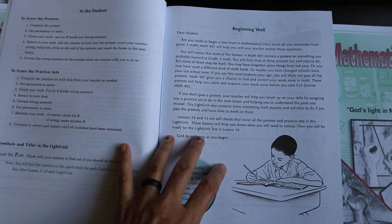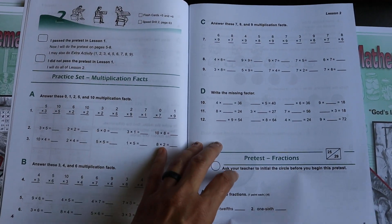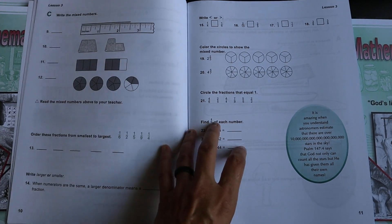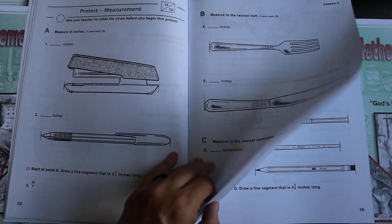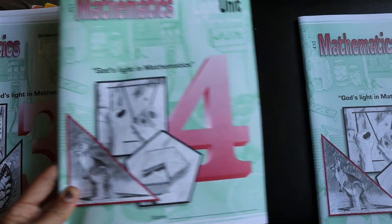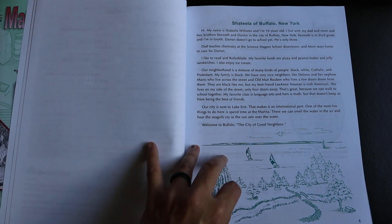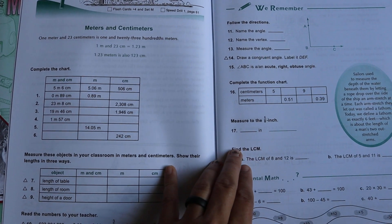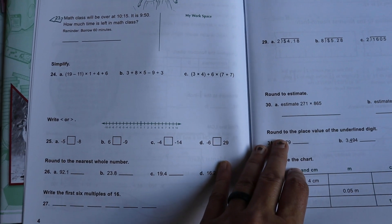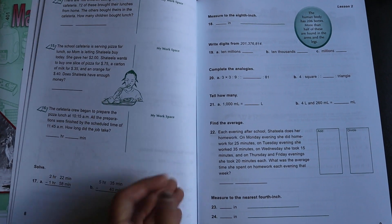Let's look at the very first light unit of level four — it's set up the same way as level three, where the whole first unit is review with a built-in pre-test and extra practice if they don't pass. Now looking at the last unit of level four, you're going to see a big jump in what they've learned throughout the year — they're doing simplifying expressions and all that kind of stuff. It's obviously way more detailed math as they move into those higher levels.